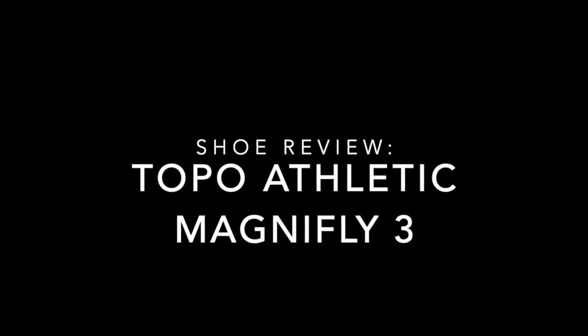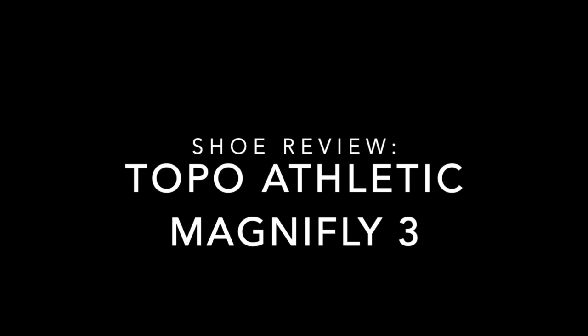What's up, you guys? Thank you for stopping by. I want to share with you a few minutes of a review for the Topo Athletic MagnaFly 3. I really enjoyed running in this shoe. I put in about 200 miles of marathon training in this shoe and I want to tell you a little bit about it and give you my estimation — my review of what kind of shoe this would be for you if you chose to run in it.